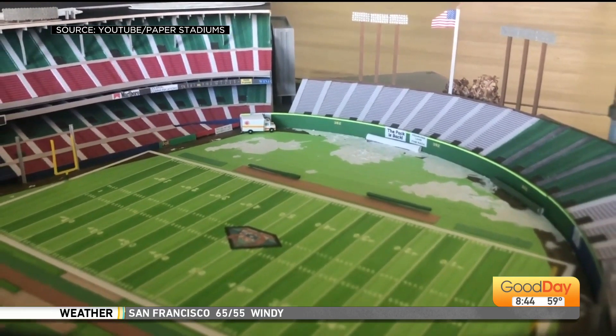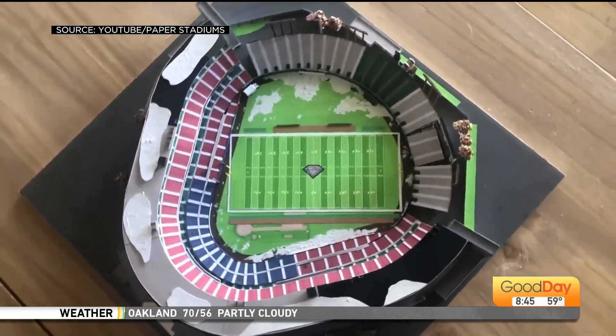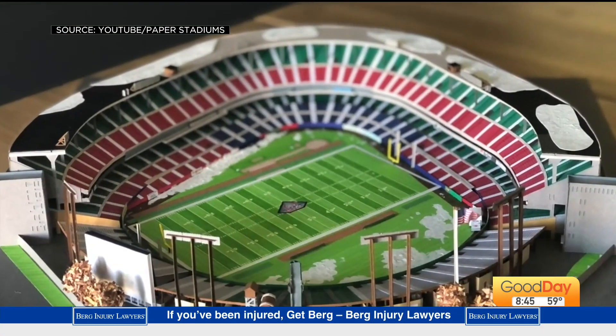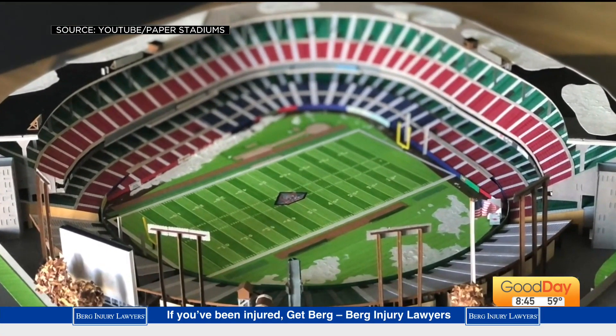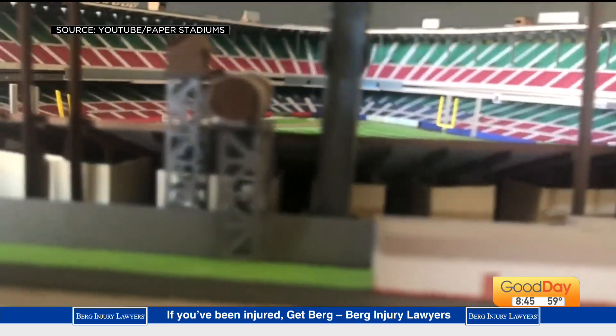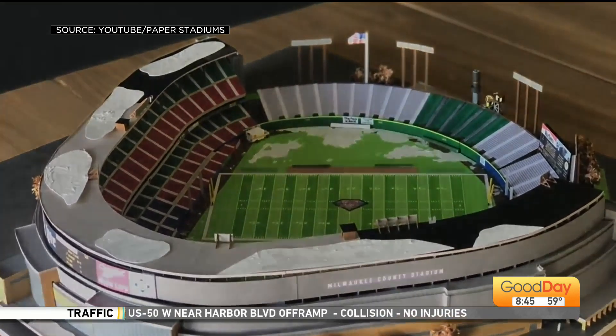They are so neat. Is there like certain stadiums that people request more than other stadiums? I get a lot of the old classics. Honestly, this isn't just me pandering to somewhere local, but Oakland Coliseum is probably one of the most commonly requested ones that I get. Someday I will get around to it and I'll be doing the Coliseum. That's cool. You can pander to my audience, that's totally fine.